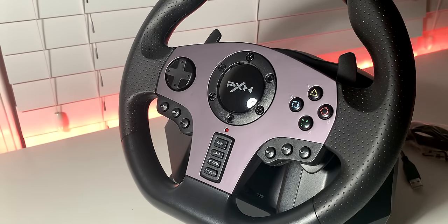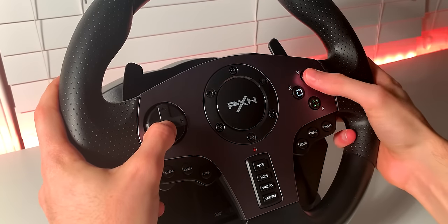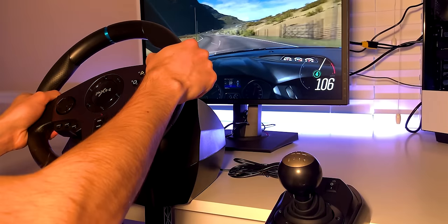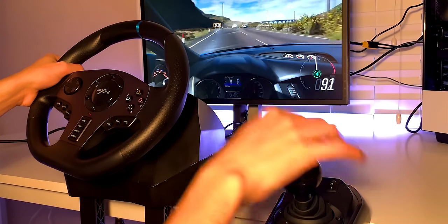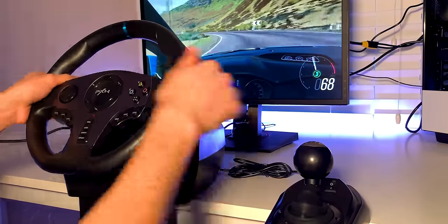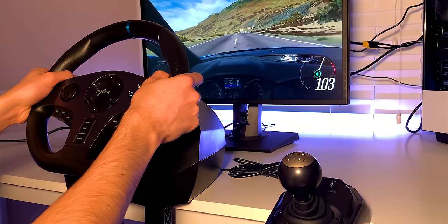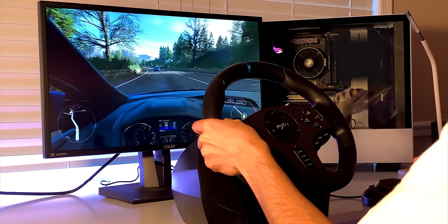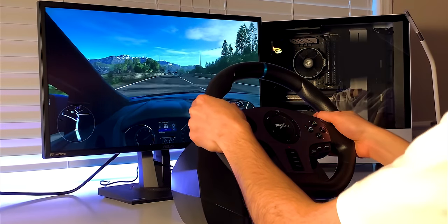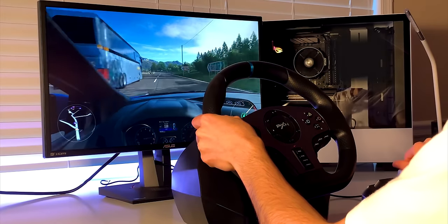My second biggest problem was figuring out how to actually make the wheel work in-game. Unlike other non-force feedback wheels that you simply plug in and are ready to play, the PXN V9 required many steps that became confusing and frustrating. I personally had to download and install the V9 drivers, adjust controller properties settings on Windows 10, download the PXN app and connect the wheel to my phone, go into the game settings and manually bind every button, the pedals, and the shifter. After troubleshooting and looking at online forums and videos, I finally managed to make it work on Forza Horizon after a few headaches. I wonder if the wide range of platform compatibility is what makes it so difficult to set up, but compared to the Thrustmaster T80 — which you simply plug in and it's good to go — the PXN V9 setup process was difficult.